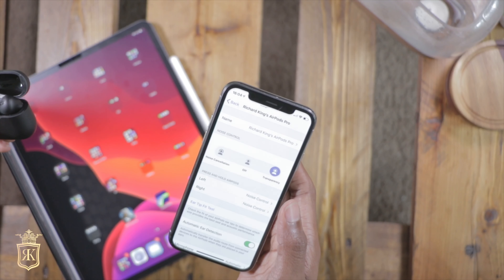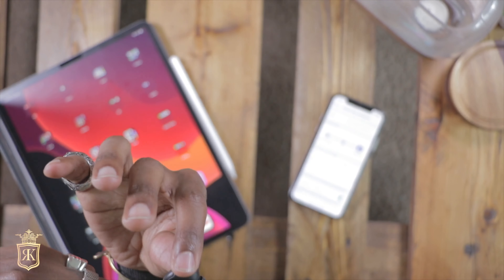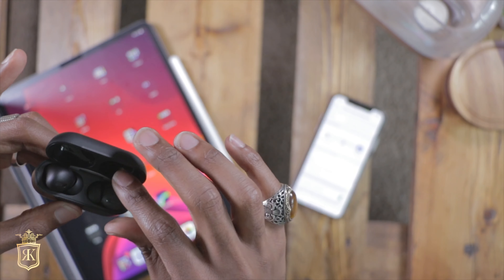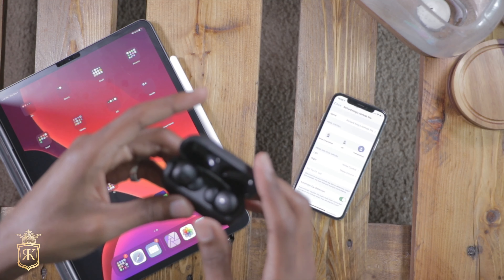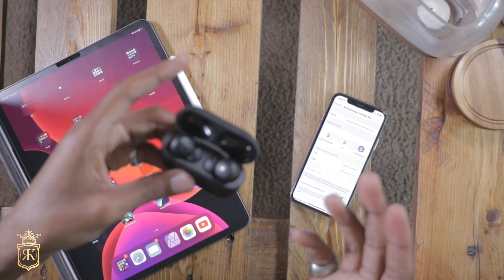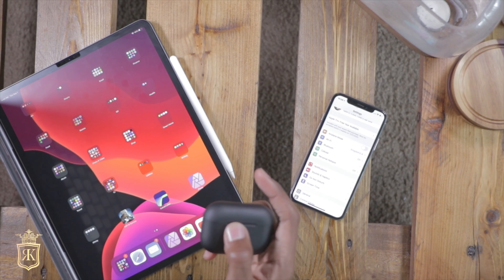They came in at about $70. So if you want noise cancellation and transparency mode — which transparency mode is where there's a mic on the AirPod Pros that feeds sound from outside into your ear, so if you're riding a bike you can hear what's going on and hear your music at the same time, so you don't die or something — these don't have that.